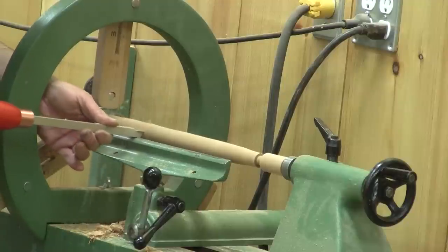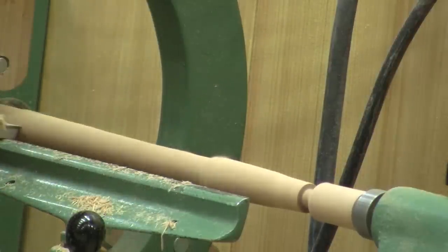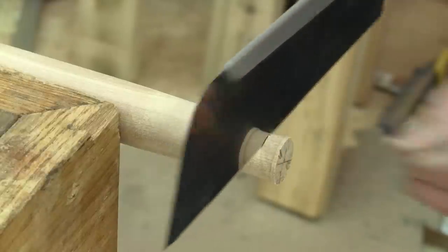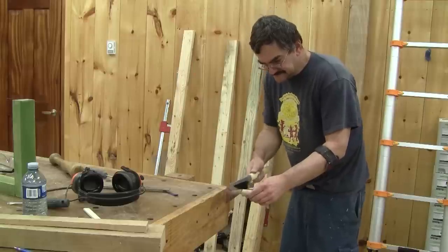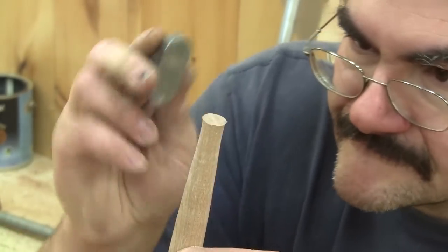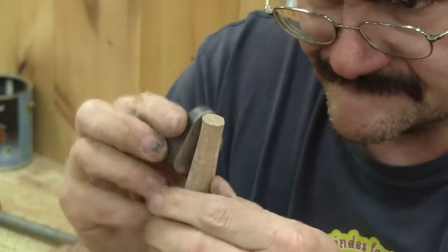The previous owner of this lathe made this spindle support, luckily for me because I need one to finish the rung. When it's like the original, I sand it up to 220. After both ends are cut to length, I notice that the half-inch end is not OK, so I use the smallest plane I own and shape the end. It's crazy how this toy-looking plane has so much use in my shop.